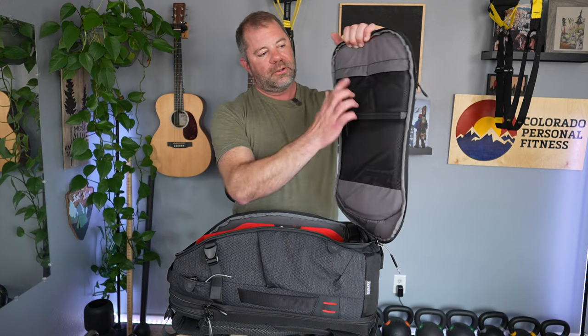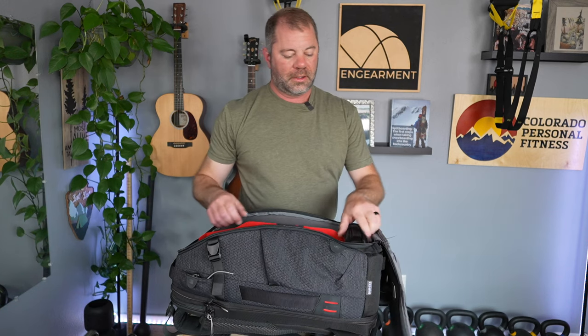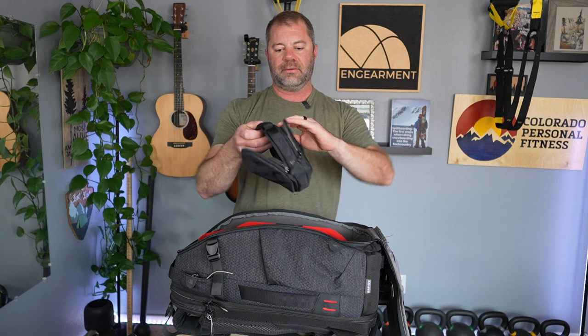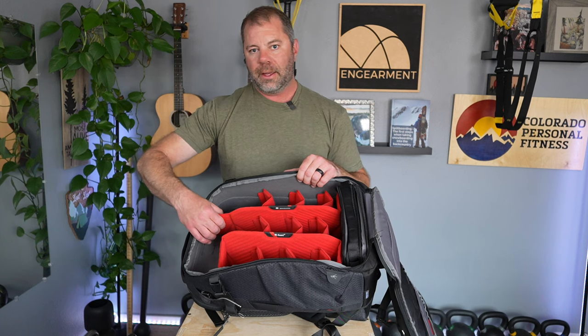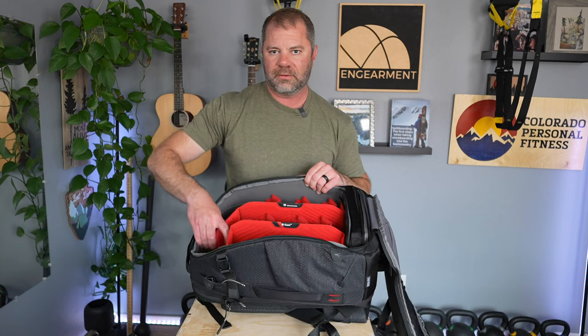Inside, you get two quick-access pockets with no zippers, plus one zipper pocket with nice padding. It comes with a tech pouch, which is really helpful — nice organization for cables, pens, tools. Organizing on the other side as well. The divider is built in, so it's not a camera cube — but you could take the whole thing out and put in Peak Design, Wander, or Nomatic camera cubes. This material is actually really cool — M-Guard is stiffer and stronger and easier to manipulate when adjusting. It's just really easy to dial in.